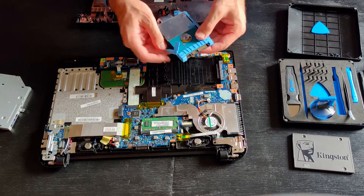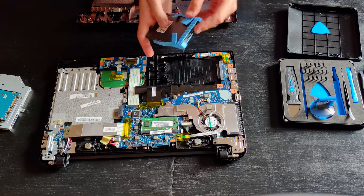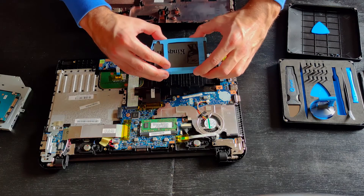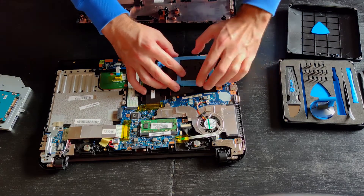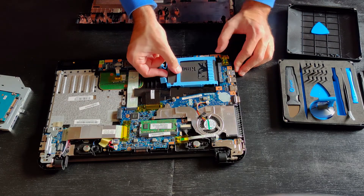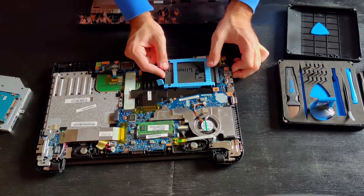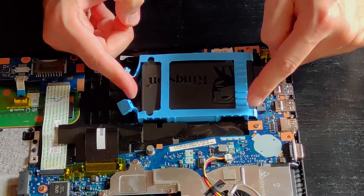Remove the rubber-like coating and fit the new drive in it also. This could be a bit tricky, but at least you don't have to deal with the screws. Pay attention that the SATA connectors slide into place.